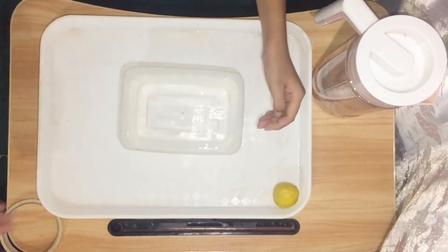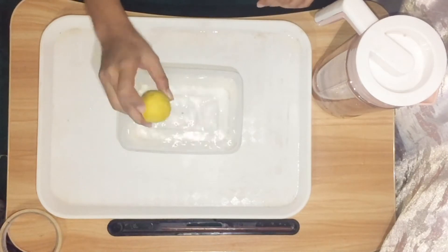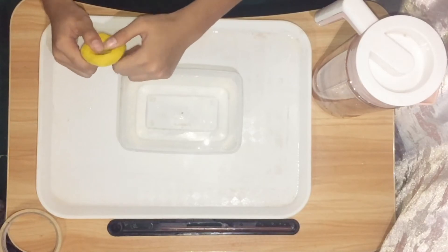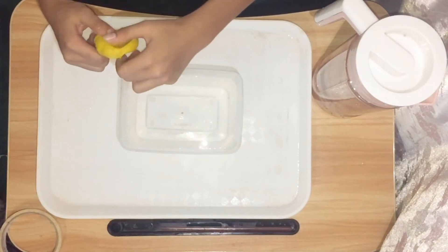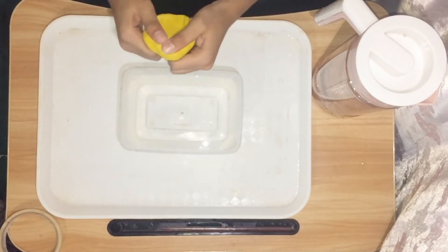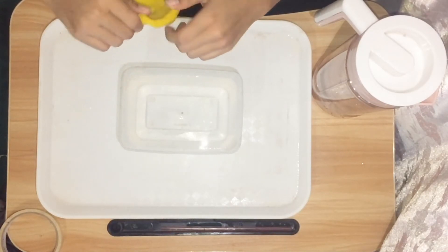Let's slowly place the clay in the water. We can see that the water level is rising. Now, get the clay out of the water. Let's create a small boat by making a bowl-like shape out of the same ball of clay, just making sure that it's watertight. Let's make a boat — a bowl-like boat.